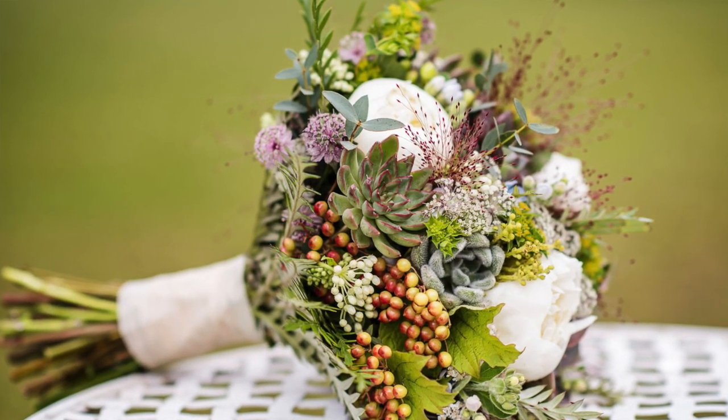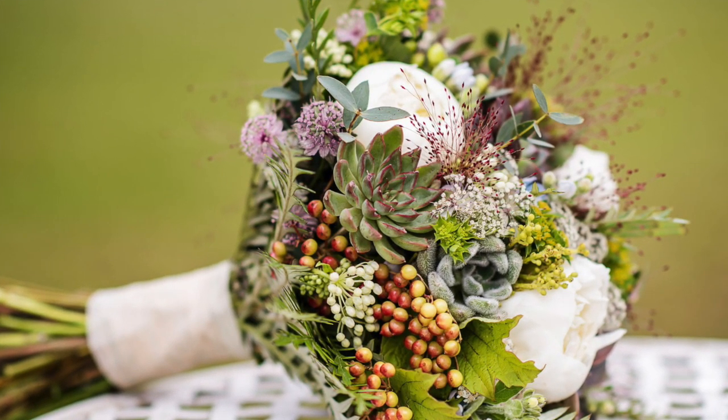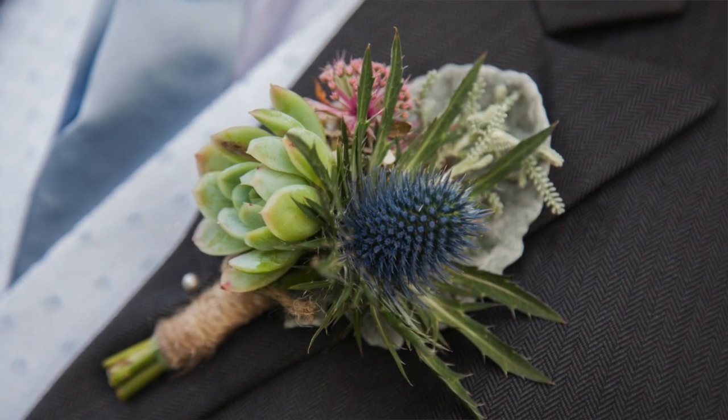You can make a succulent bouquet — a lot of people are getting ready for weddings coming up in the summer or even later in the fall. Succulents look really nice in bouquets, and they look great on boutonnieres with just one simple bloom for that boutonniere-type look.